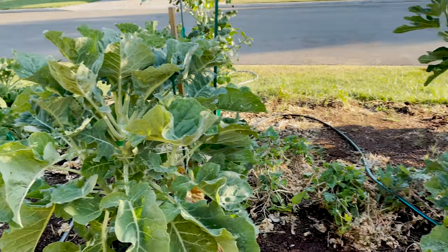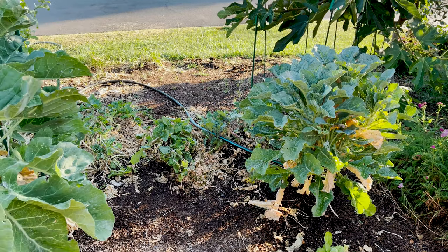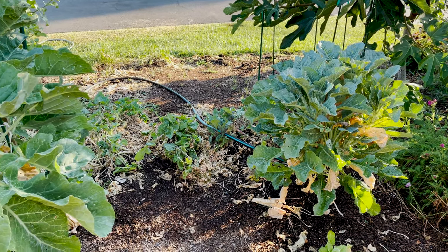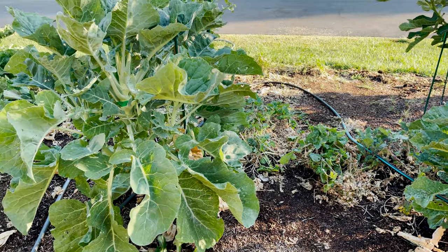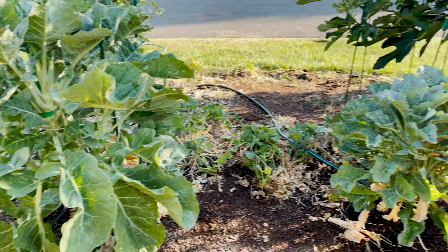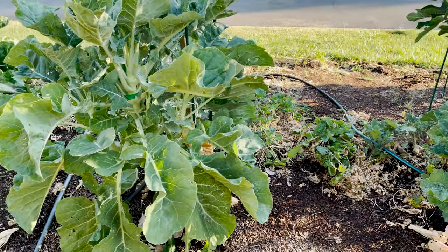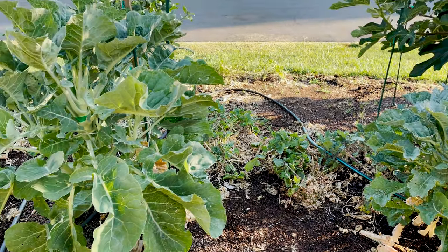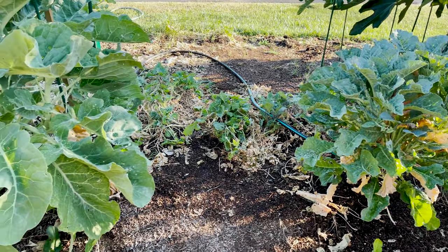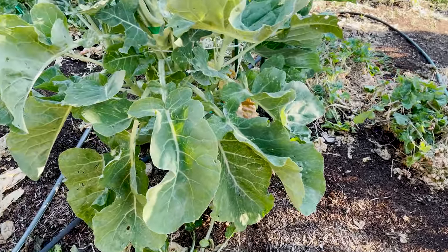They did extremely well — they are doing very well in this heat. I was a little worried because it's all day sun. There's a reason I'm filming early; it's not even seven o'clock. If I wait till eight or nine it's already 85 to 90 degrees in the morning, so that tells you how much heat they're going through.